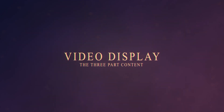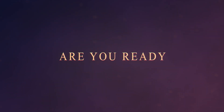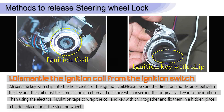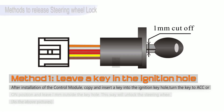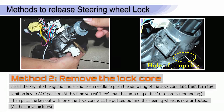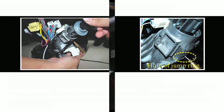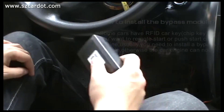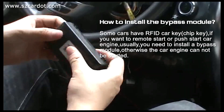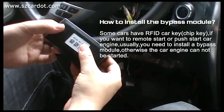This video is brought to you by S.T.A.L.D. Now let's show how to release the immobilizer. This is the immobilizer bypass module.